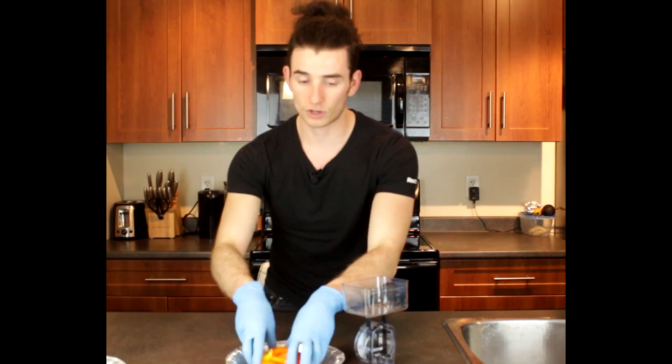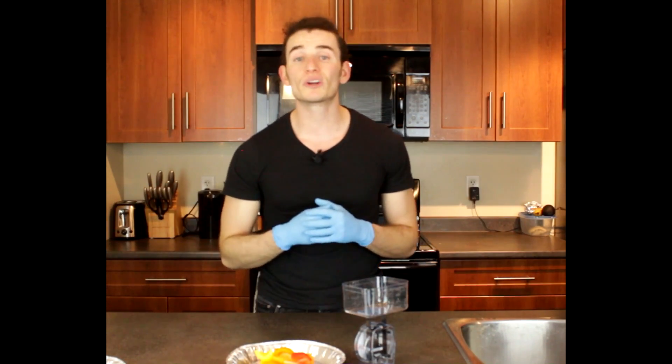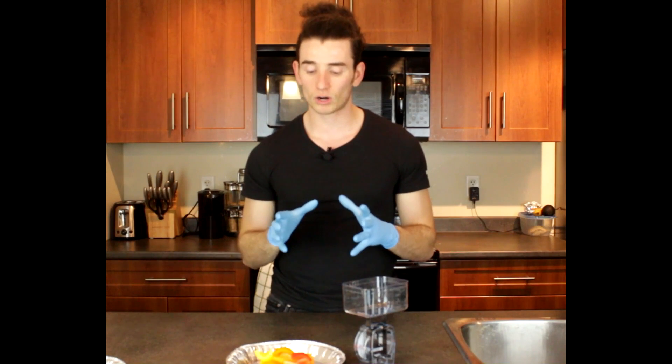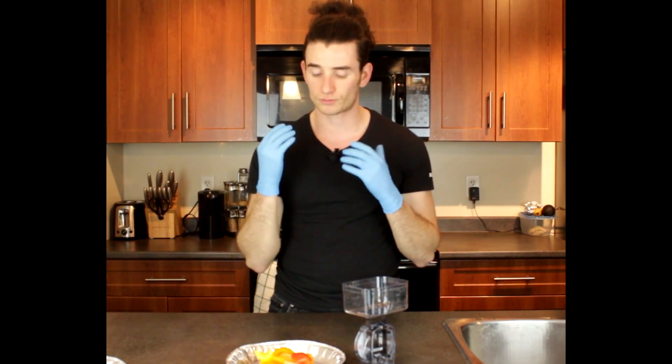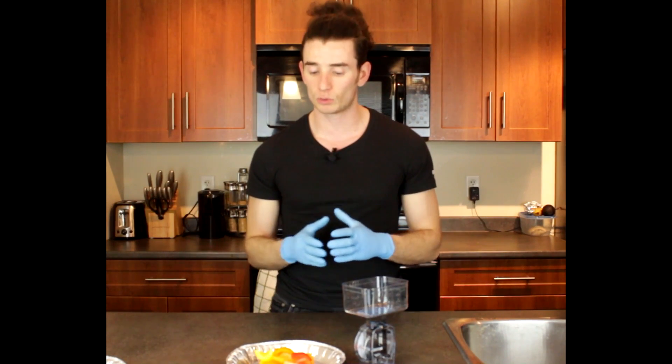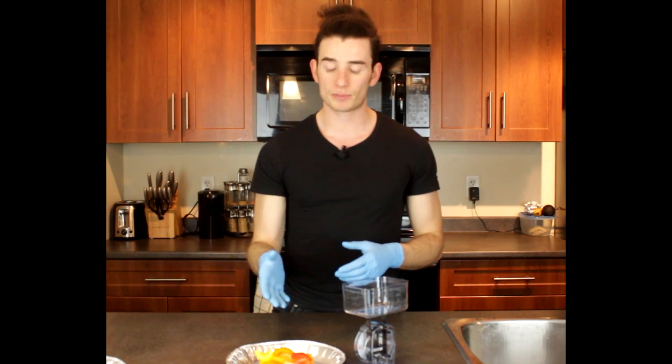For the 100 grams of bell peppers you're looking at 31 calories, 1 gram of protein, 6 grams of carbs — 4.2 grams of those carbs is sugar from the pepper being naturally sweet. You're looking at about 2.1 grams of fiber, which is why I like using bell peppers — because it's got natural fiber in it. And you're looking at 0.3 grams of fat.